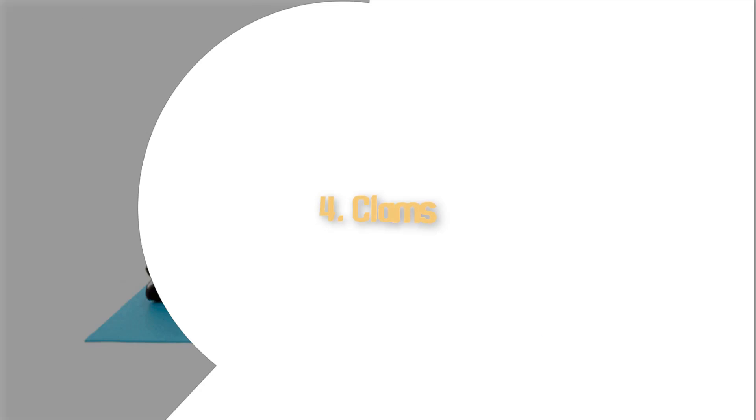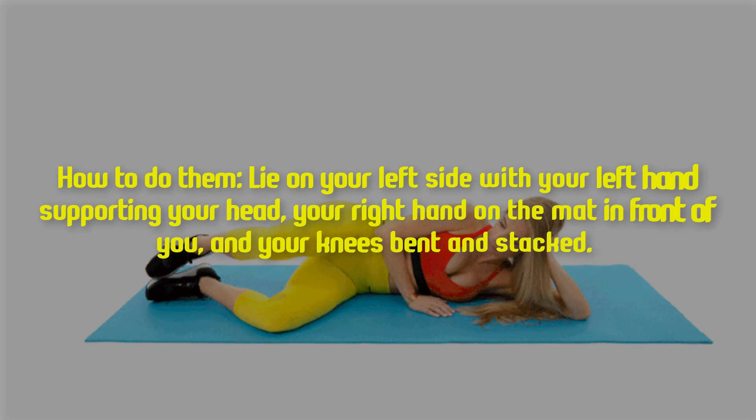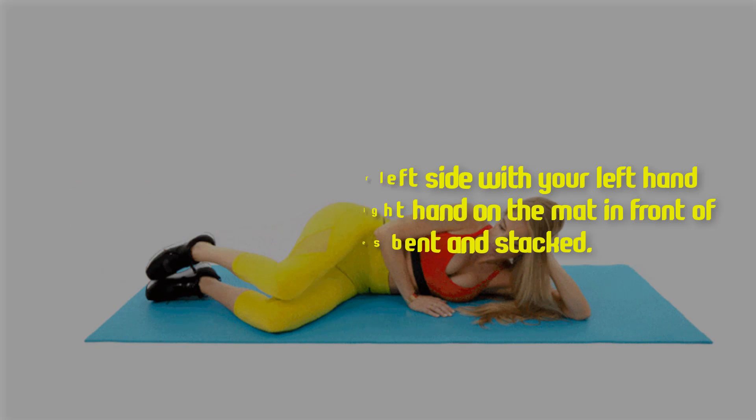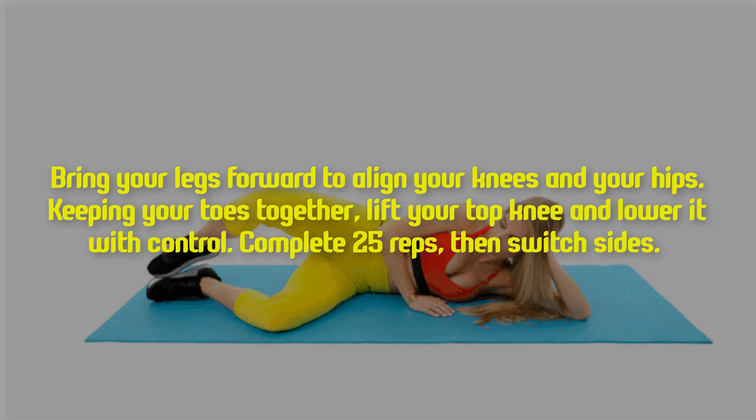Four: clams. How to do them — lie on your left side with your left hand supporting your head, your right hand on the mat in front of you, and your knees bent and stacked. Bring your legs forward to align your knees and your hips. Keeping your toes together, lift your top knee and lower it with control.